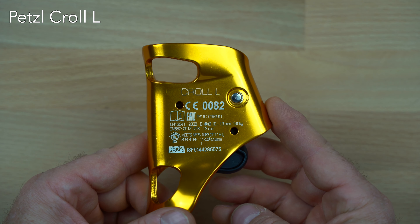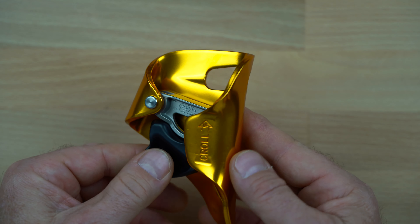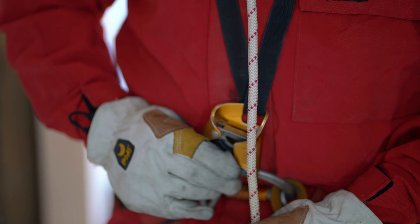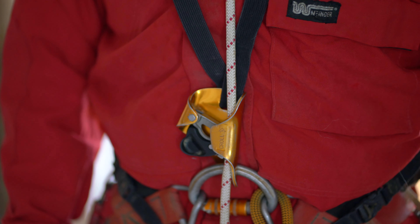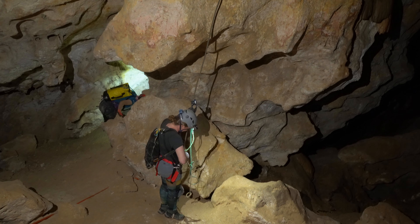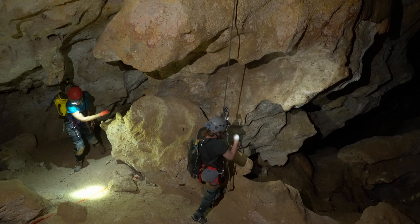It has all of the usual certifications including CE, UIAA, EN, and EAC. The Kroll is attached to the rope by pulling the safety catch down and to the side to clear the frame. The cam can then be opened and the safety lever can be placed around the outside of the frame to hold the cam open. Once the frame is placed around a standing rope, the cam can be released by simply pushing on the end of the safety catch.